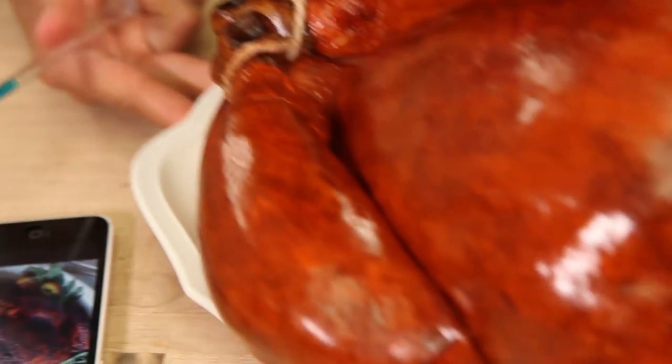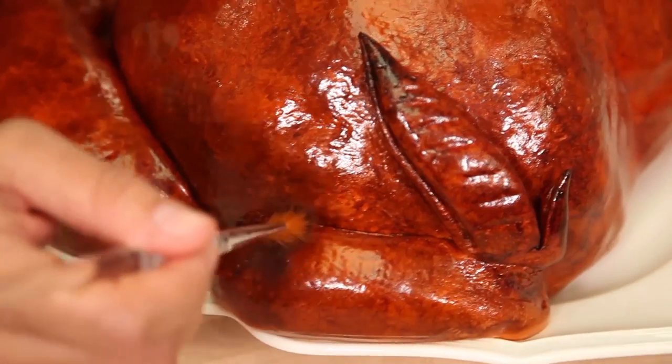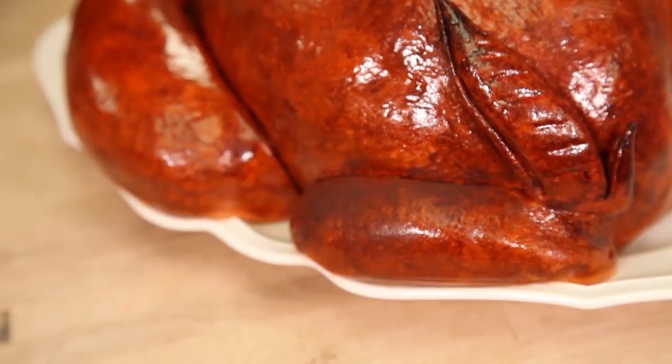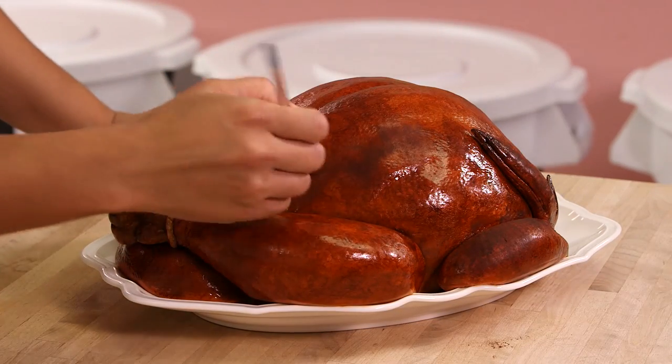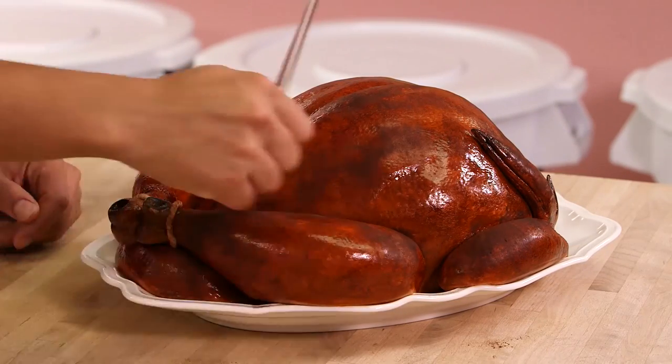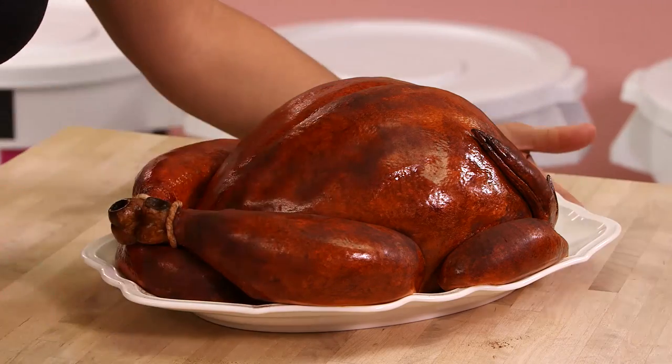A turkey doesn't bake perfectly evenly and it does get crispier in some areas, so I'm going to recreate this using cocoa. I'm using Dutch processed cocoa — a nice dark cocoa — and a dry brush. Make sure that your turkey cake is dry, and then just stipple it on in areas where the turkey gets more crispy, like right on its back. You don't want to add an even layer of cocoa — you want to add it here and there, just add depth. This turkey is a deep turkey. Turkeys are just like people... that we roast and eat on Thanksgiving.